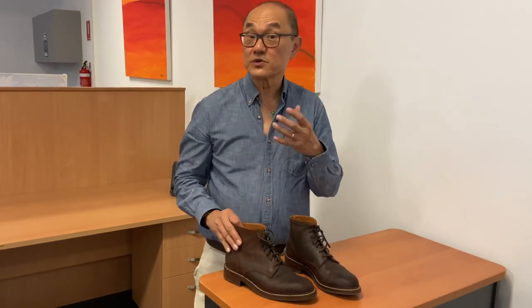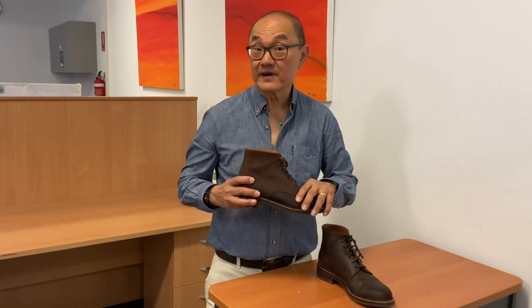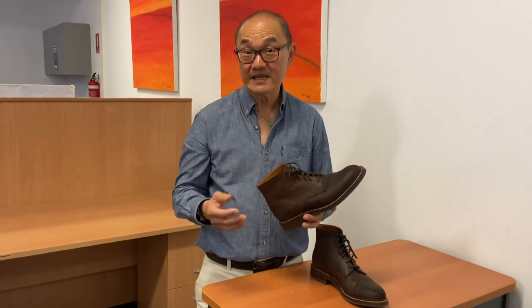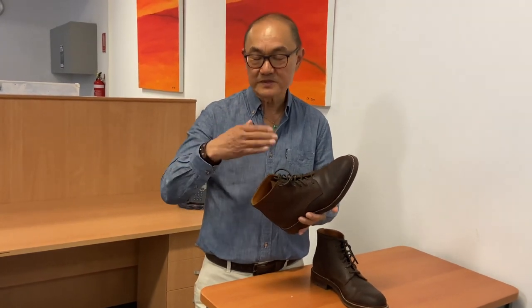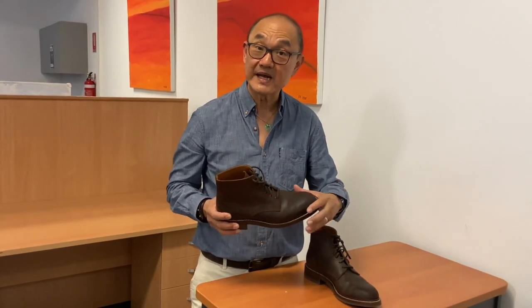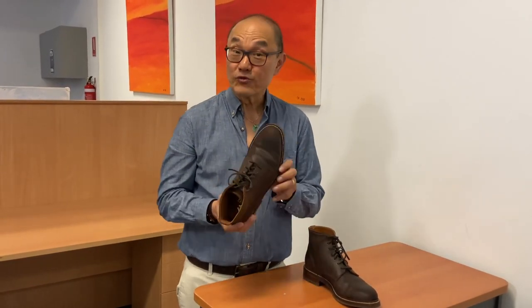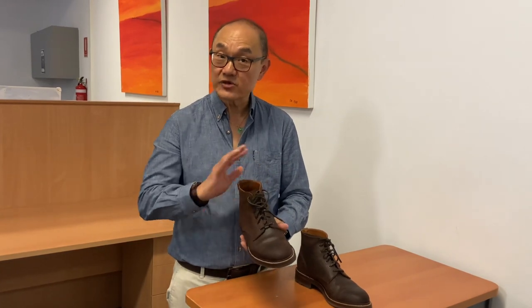That leads me to talk about sizing and comfort. I measure an eight and a half D on a US Brannock device, and for most heritage-style American boots I have to size a half down, so I normally buy an 8D. These are true to size. I direct messaged Kevin, we worked out sizing, and after I gave him details of a couple of other boots he recommended going with an 8.5D — and that was the right call. They fit really perfectly: no hot spots, no pinching, extremely comfortable on the uppers straight out of the box.